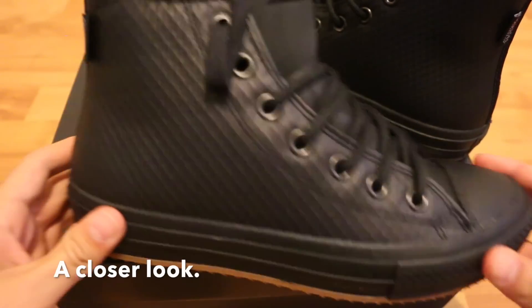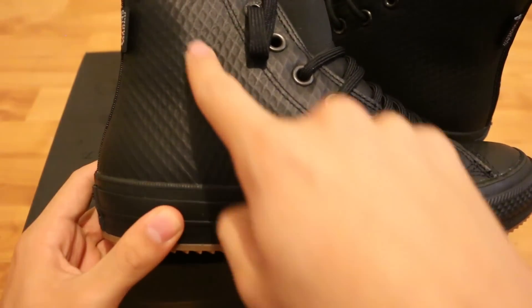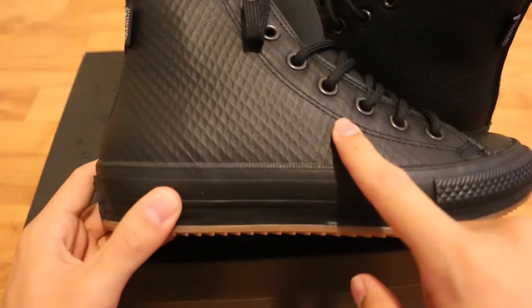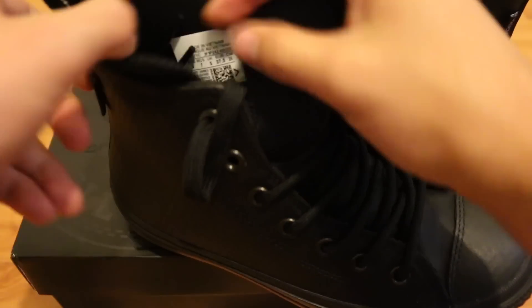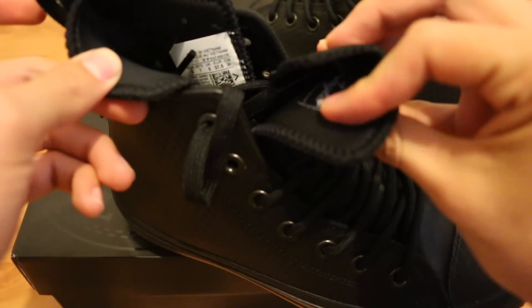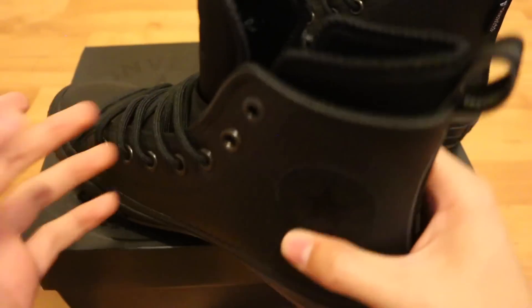For our closer look, we're just gonna look at the upper. As it says, it's a mesh leather upper and it's waterproof, to help keep your feet dry. It has some sort of Nike tech lining to keep your feet really warm. And then you can see the logo — Chuck Taylor — because obviously these are Converse.